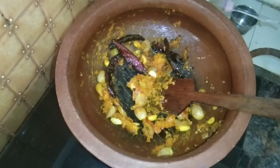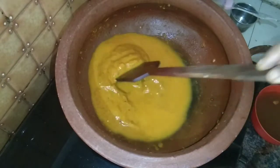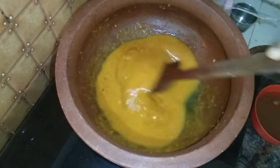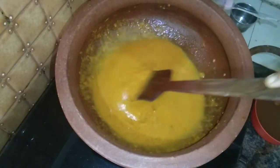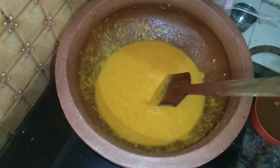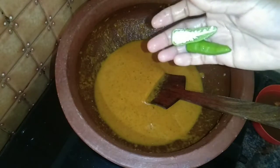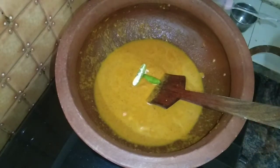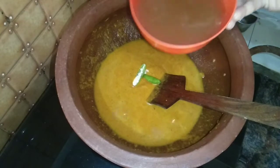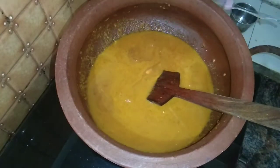We are going to add the ingredients for this time, and we are going to add the sauce to this. Now I am going to add a piece of the pepper.